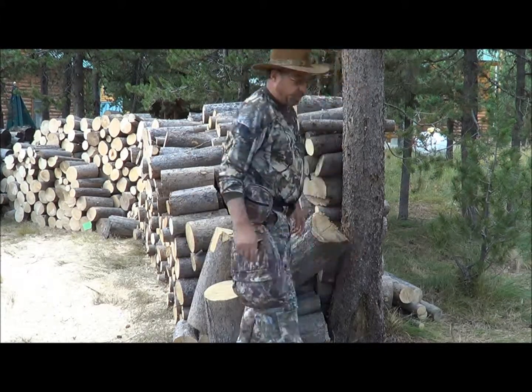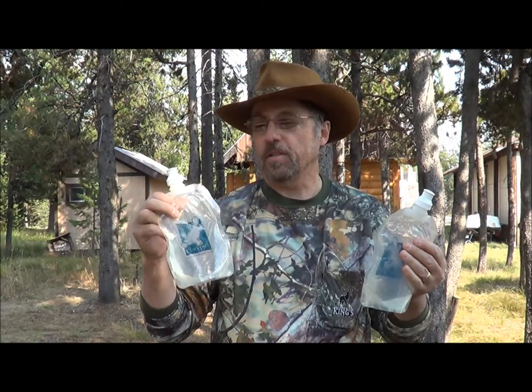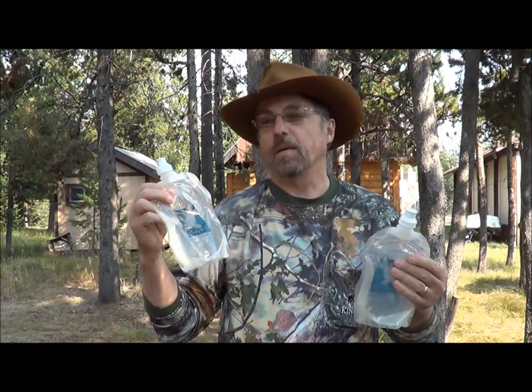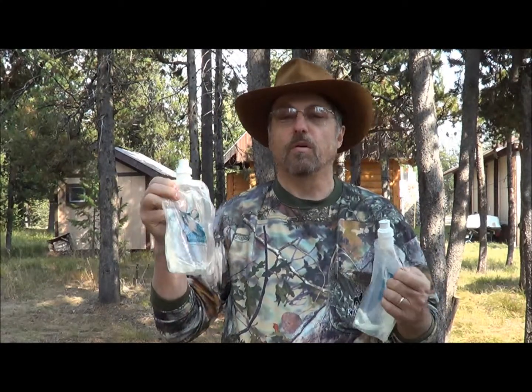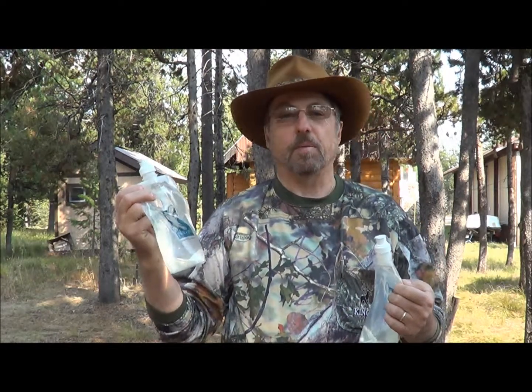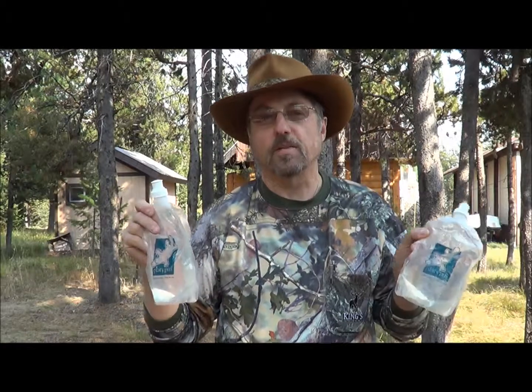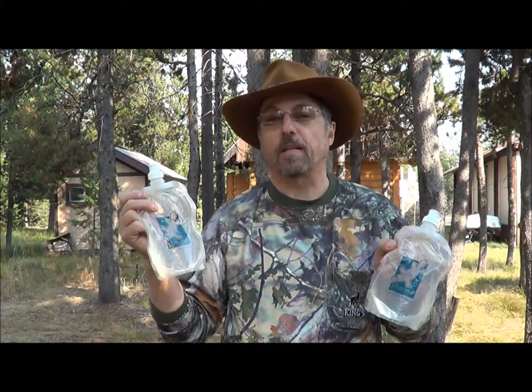I like these Platypus bladders. I take two of them with me, one in each leg pack. I like them because they're almost no weight when empty and they collapse down to no volume. It's got plenty of water for me for a day between the two of them. I've had these for quite a while and find them real effective.